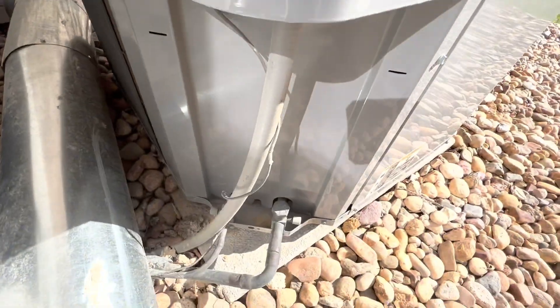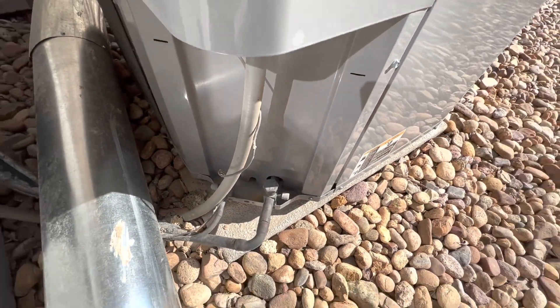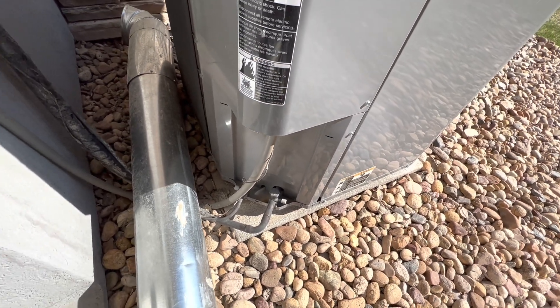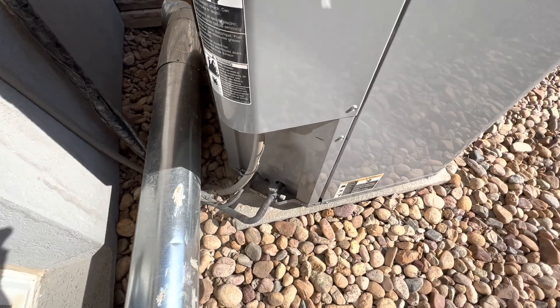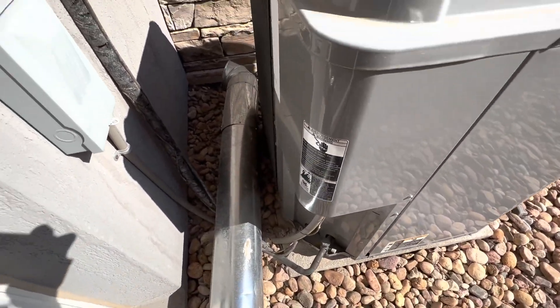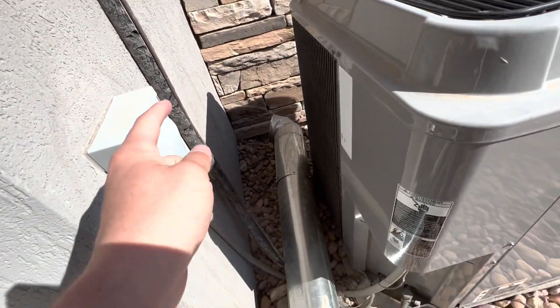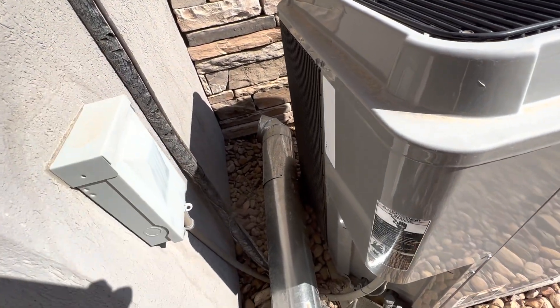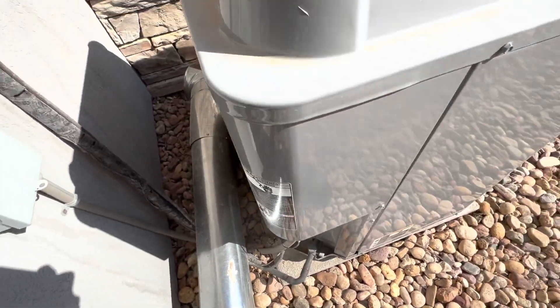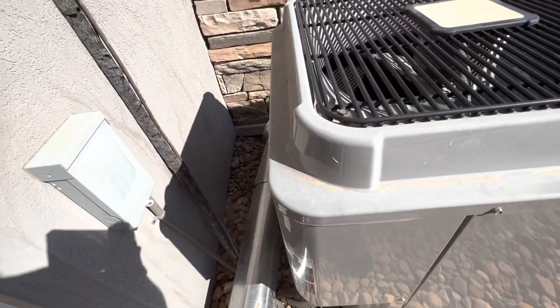We have our liquid and suction line right here, which provides the cooling inside of the home. The liquid line travels to the evaporator coils inside the home, and then the suction line travels from the evaporator coils in the furnace back to the compressor, and it basically repeats the process.